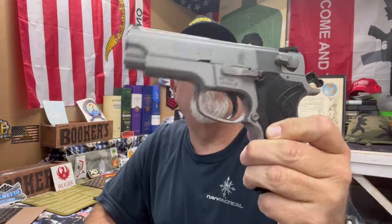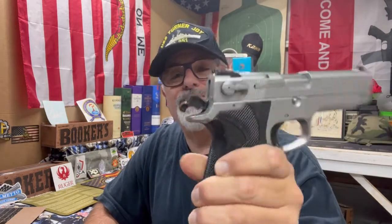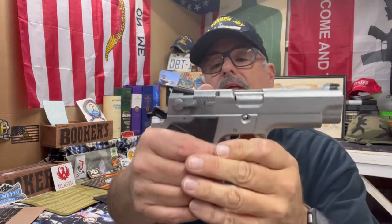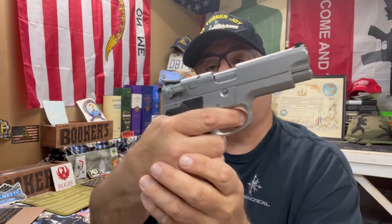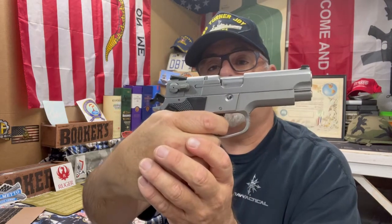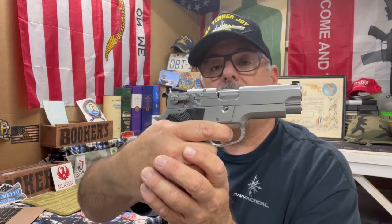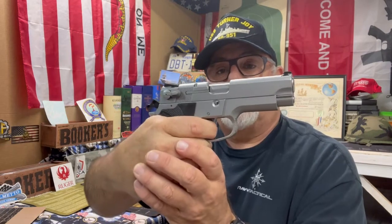This one comes from the mid-1990s according to the serial number. It's got ambidextrous — you could call it a safety — a decocker. If it's down on safe, nothing's going to happen. When you're on fire, it is a double-action first shot and then single-action pistol. The double-action trigger is pretty good with a straight follow-through, and the single-action trigger is not bad.